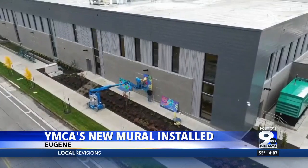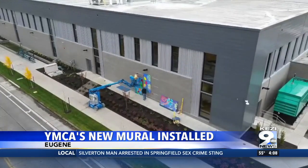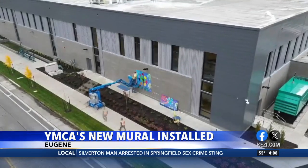Its abstract shapes come together to create something cohesive — a reflection of the YMCA's mission of inclusivity. This facility has invested around a half million dollars in bringing public art installations to the community, and this piece is our largest exterior piece that we're sharing with the community.